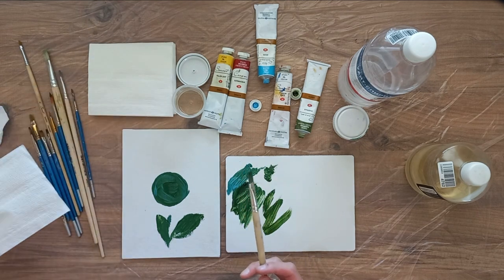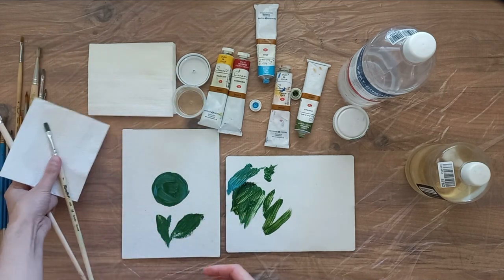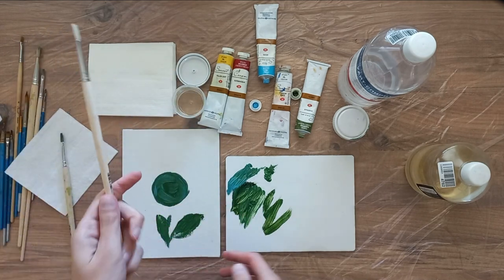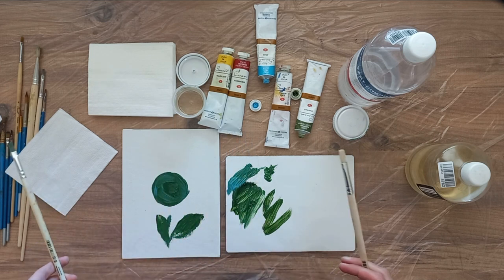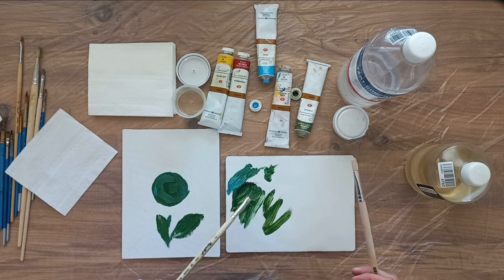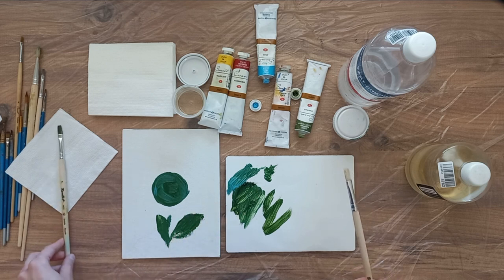Now there are two options. First, I can put this brush on a napkin and take a clean brush — I'll take the dirty brush when I need to paint in a similar color again, for example green. Or I can clean this brush and continue to paint with it.